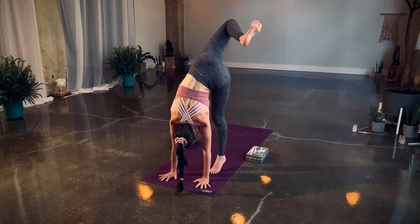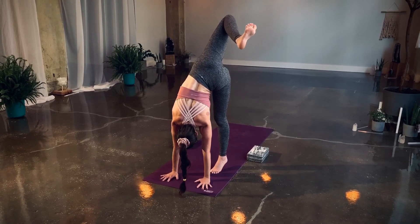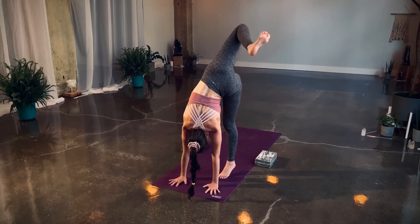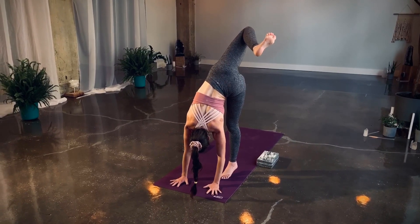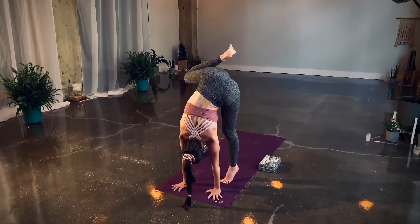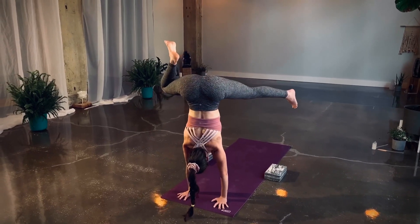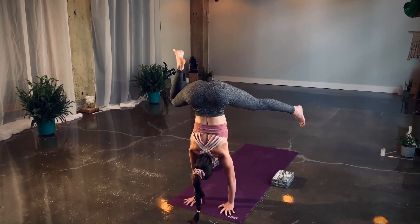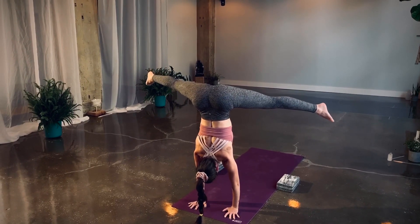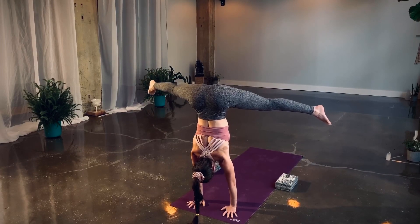Straighten as much as you can through both arms. Lift your right knee as high as you can, then lift your left heel off the mat. Either hold here, or start to trace your right knee over towards the right armpit — push, push, push. If you feel light in the left toes, let them lift. If you get up, straighten both legs and hold: five, four, three, two, one. Both feet down.